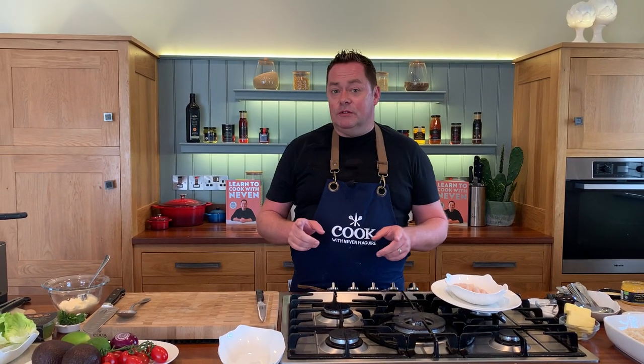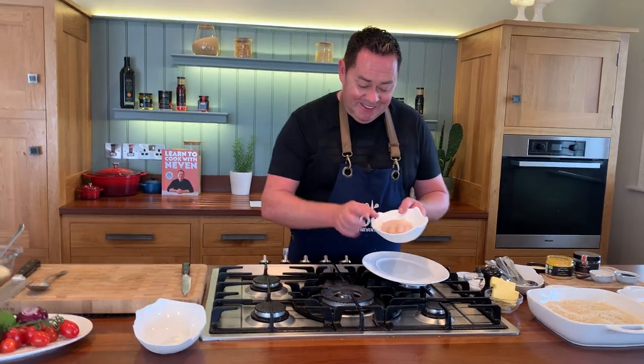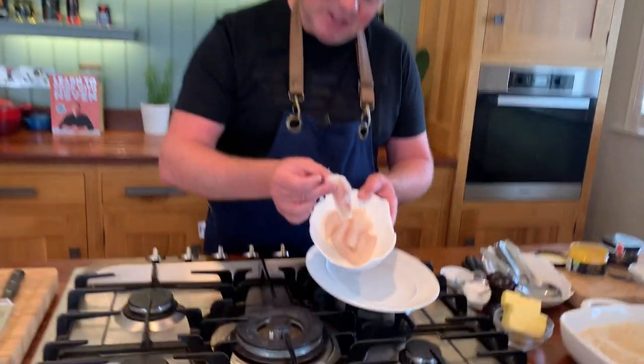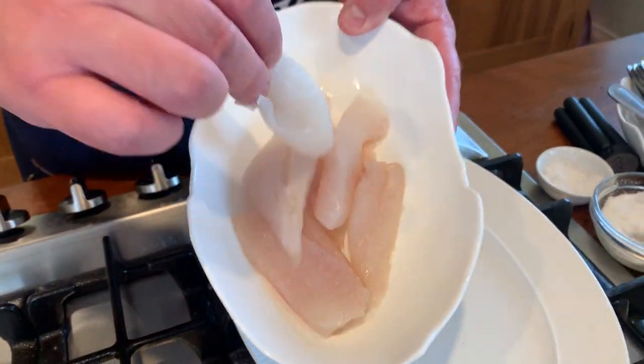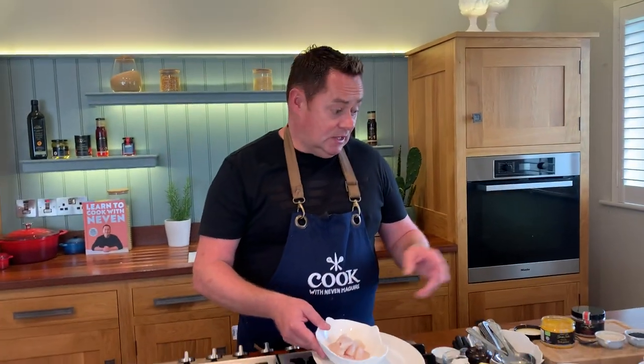I really enjoy fish tacos and for this recipe I'm using whiting. It's a beautiful fish, it's sustainable, plentiful and absolutely delicious and good value. If you go to your local fishmonger, they'll fillet it, they'll pin bone it, remove the skin, and all I've asked mine to do is just cut it into small little pieces like that.